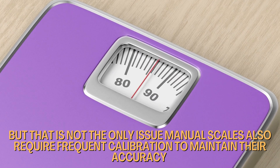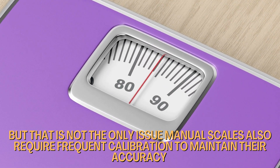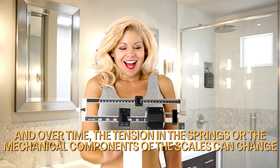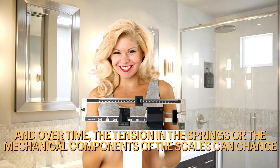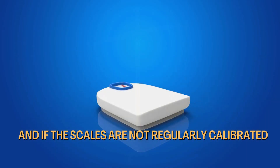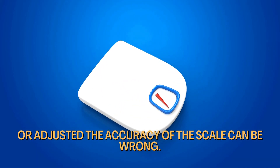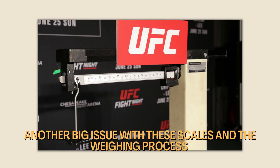But that's not the only issue. Manual scales also require frequent calibration to maintain their accuracy. Over time, the tension in the springs or the mechanical components of the scales can change, leading to weight differences. And if the scales are not regularly calibrated or adjusted, the accuracy of the scale can be compromised.